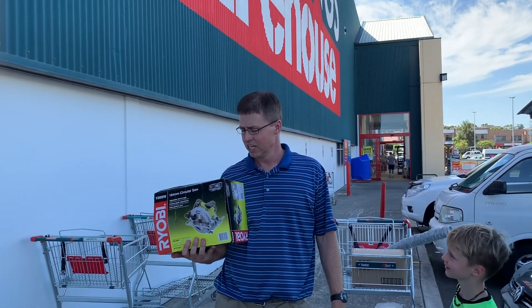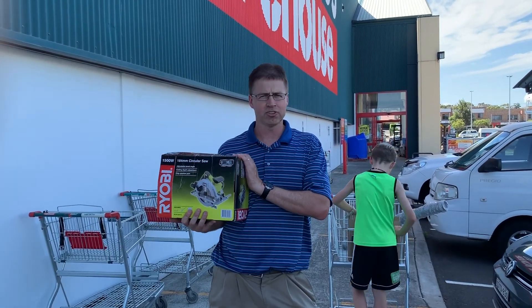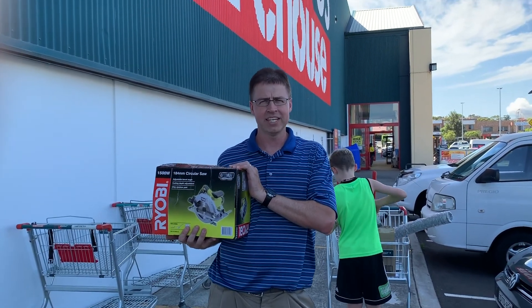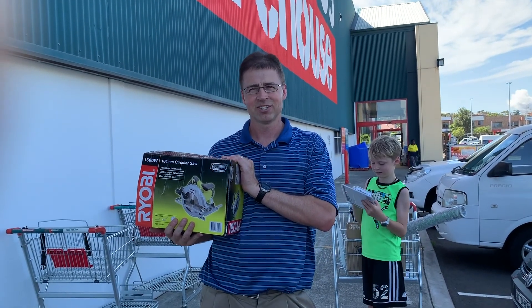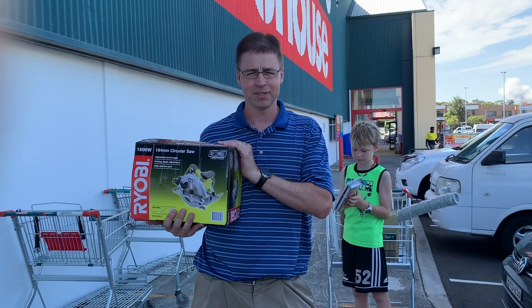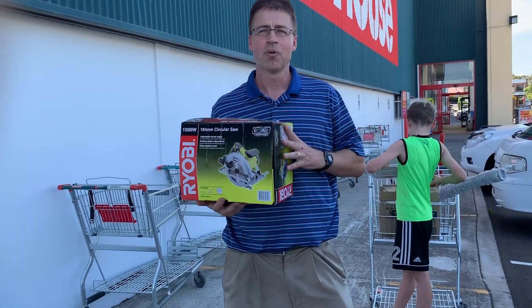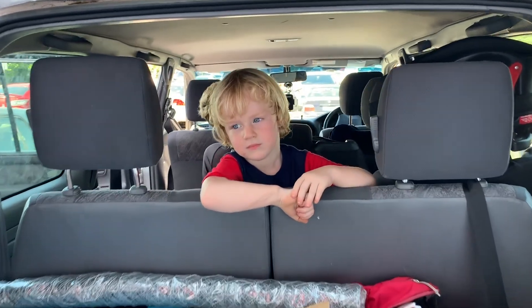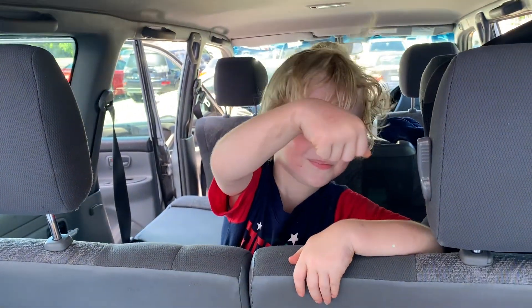What do you have there, Andrew? This is a RYOBI circular saw purchased in Australia to replace one of the 19 power tools that were destroyed in Hurricane Harvey in Texas. So when we're making a chook pen, we need at least some tools. Finn, what did you get from Bunnings? A hammer stamp.